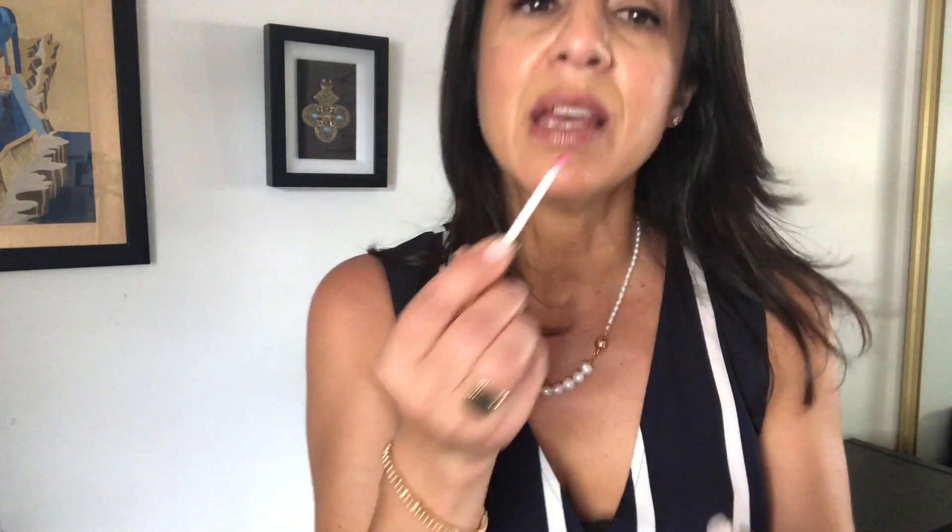I know it might seem like a long time to apply, but this is going to last me all day. I've got an event tonight I'm speaking at, and I wear it all the time anyway — but for events, it's really ideal. Then you get the gloss. Best to use the LipSense gloss — it just complements the colours the best. And I am ready to rock and roll.